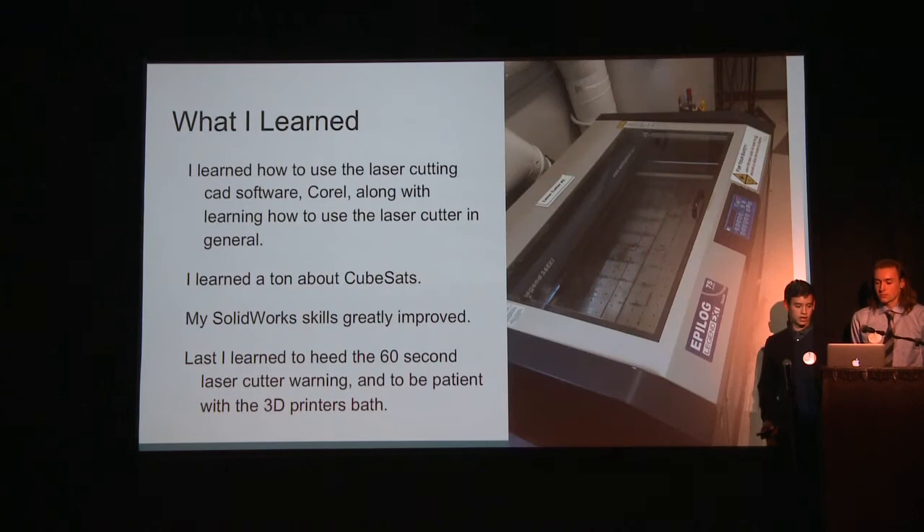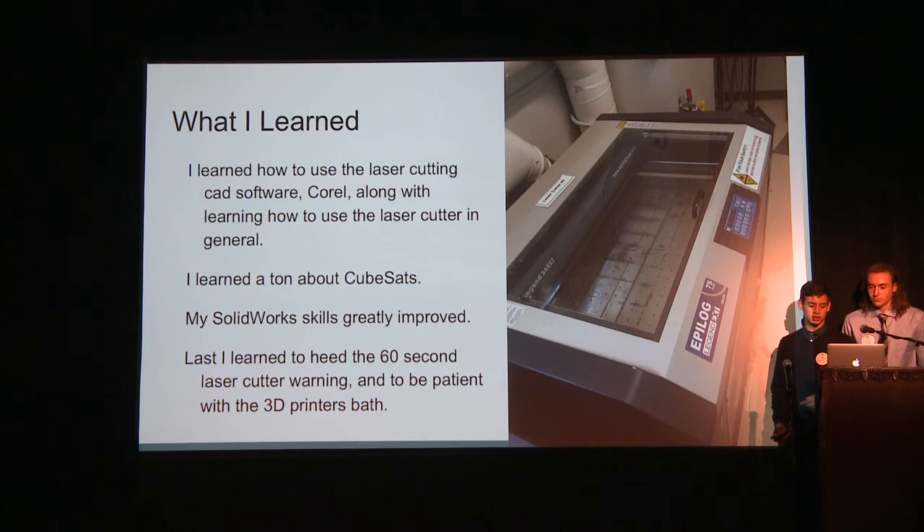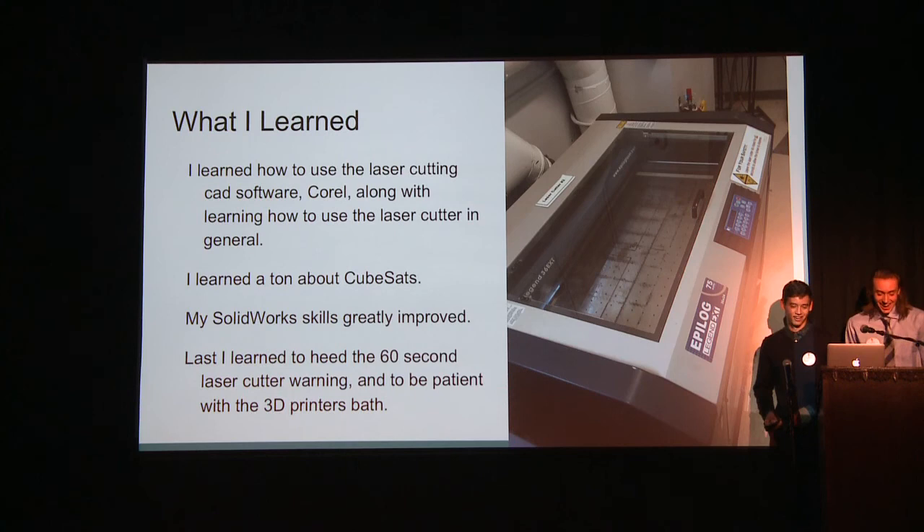The software I used for the laser cutter was Corel, a CAD software. I just had to remake all the panels, which are essentially rectangles. I learned a ton about CubeSats and my SOLIDWORKS skills greatly improved — I was already proficient in Autodesk Inventor Pro, but SOLIDWORKS was new to me, and I'm glad I learned it because most companies use it. I also learned to heed the 60-second laser cut warning, because if you open it too soon you breathe in melted acrylic and get a wicked headache. So I gained some patience from this.